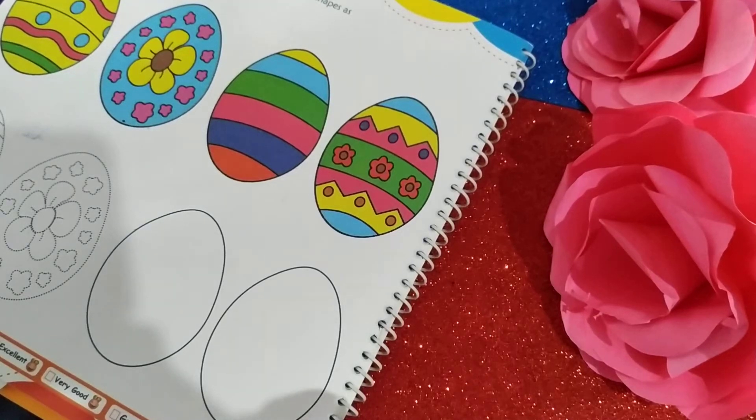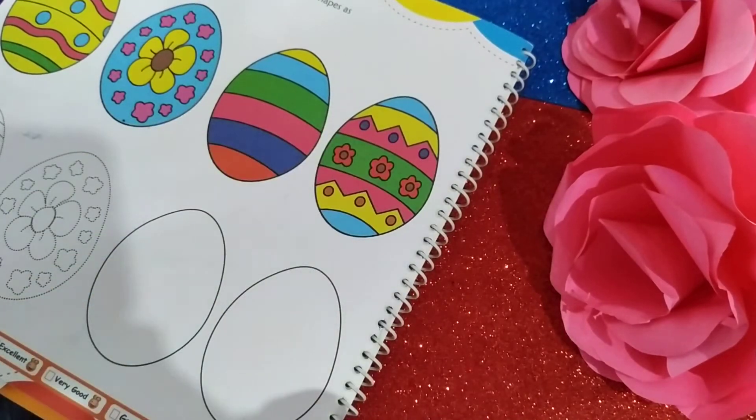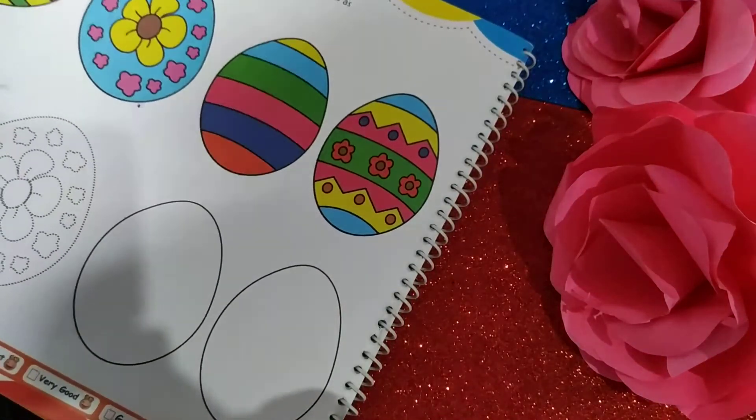Welcome back class. This one is for class 4, and today you are going to have an art and craft session. Your today's work is to draw the designs on the given spaces. You have to follow the above designs in the video — the first two have been done for you.